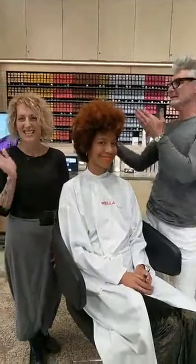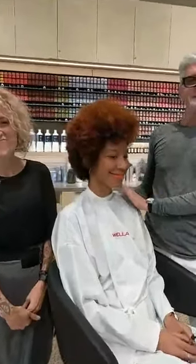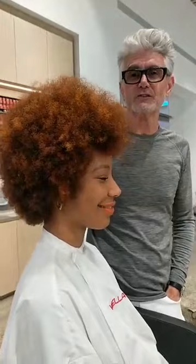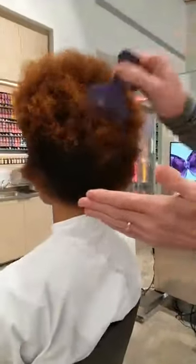Hi everybody, welcome Hairbrain folks. This is the lovely Victoria Thumball. Hi everybody. This is the lovely Rachel. Hello. She's my gorgeous model. Hello. I'm Stephen and we're here in Calabasas at the amazing Wella studio and we're so pleased to be sharing with you on Facebook Live. Without further ado, I'm going to get right into my hair because I know you guys like to see what we're doing right out of the gate.